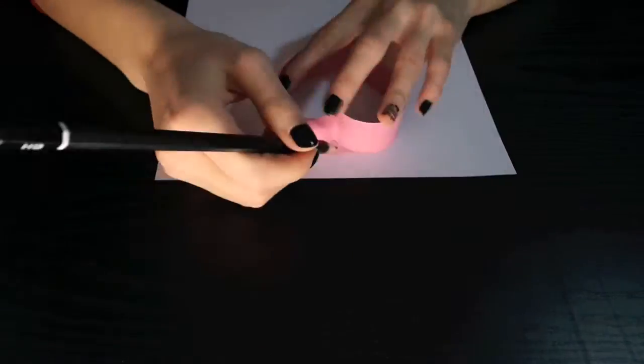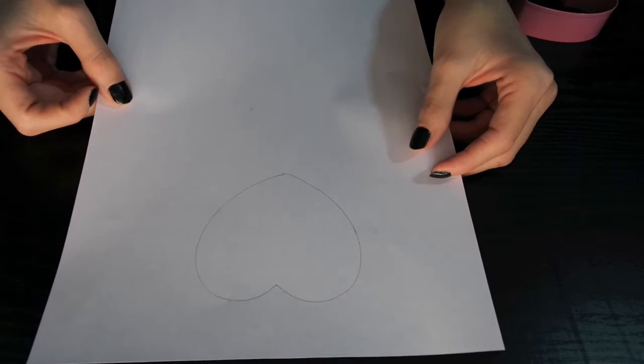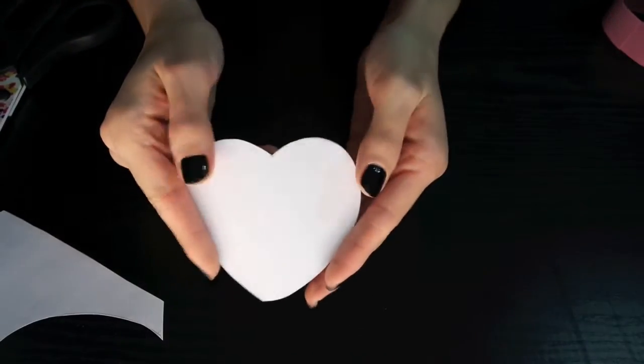Now that we have traced the heart, we are going to cut it out. Now we have a pretty cute heart.